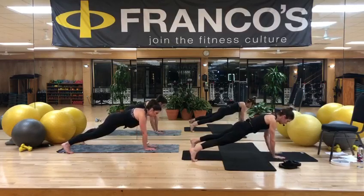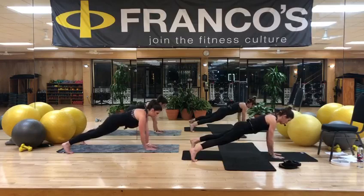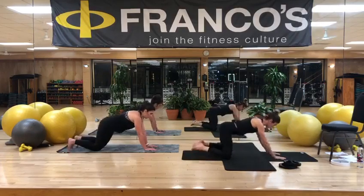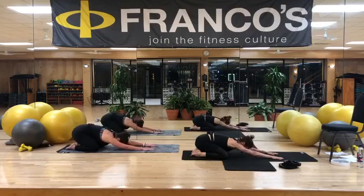Two more sets. Soften through the elbows — try not to lock out through the joint. Last set. Good job. All right, quick child's pose. Come down to your knees. Send your hips back.